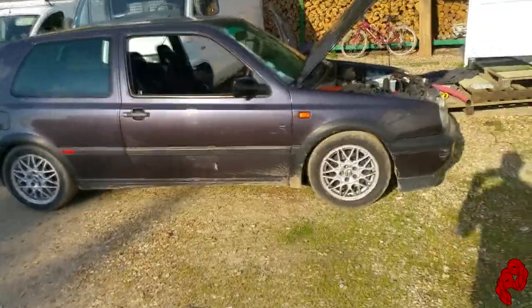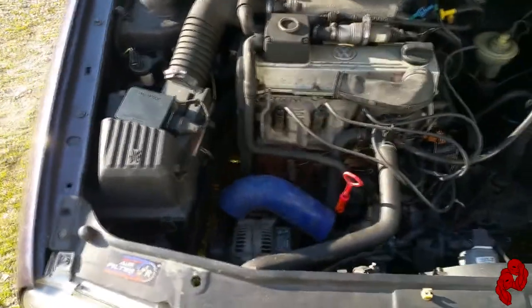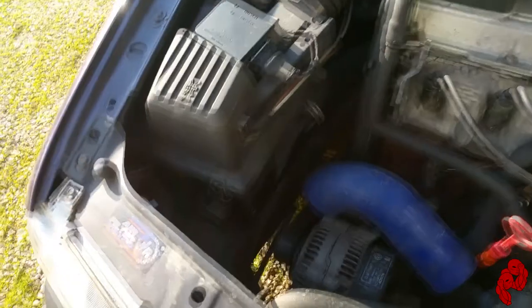Hey, what's going on guys, Gemini here. Hope everybody's having a great day. It's been a while — I haven't done a video on my Golf 3 GTI, and I'm gonna be doing a little mod.